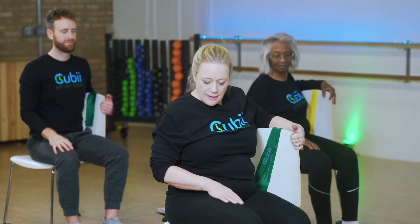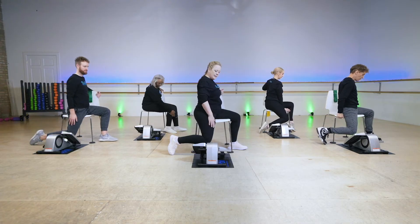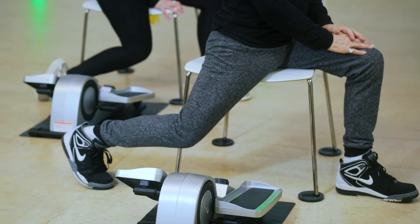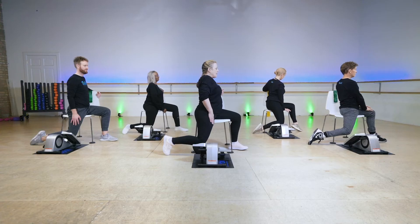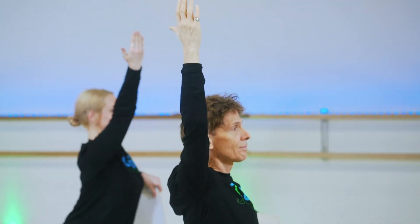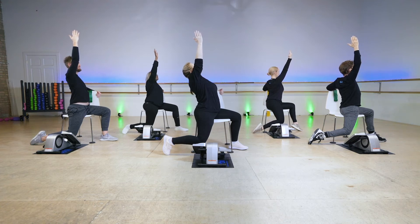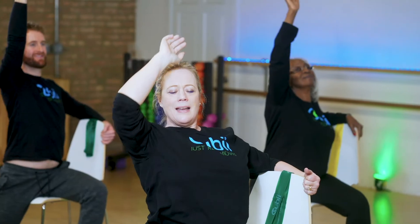Grab the back of the chair with this hand and take this foot and step it back. If this is not good for your knee, you can bring it forward a little bit. Stretch that toe back to get a nice stretch through the hip flexor. Now take your front arm and reach it up — hold onto the back of the chair for safety and reach this one up. Stretch. This is a yoga stretch. Breathe, inhale, and exhale.